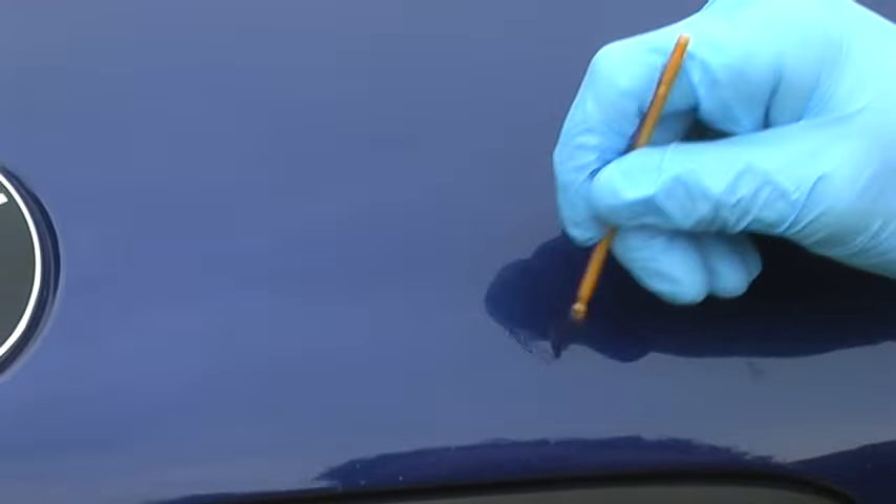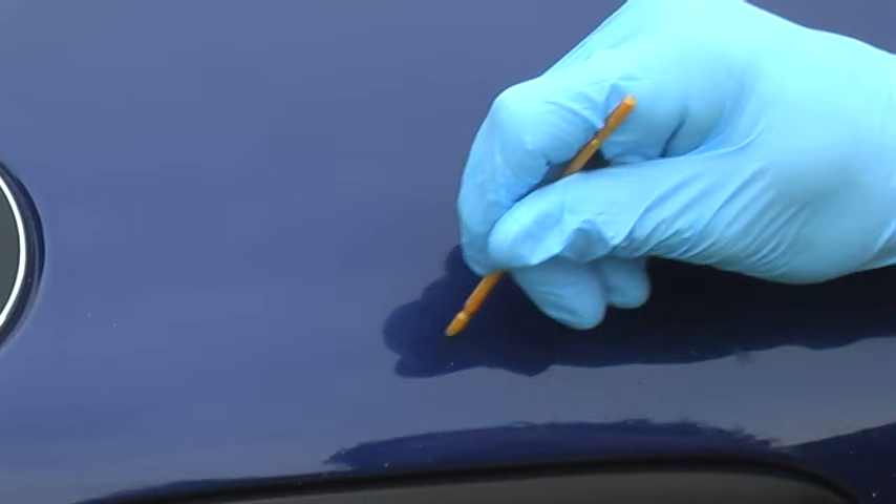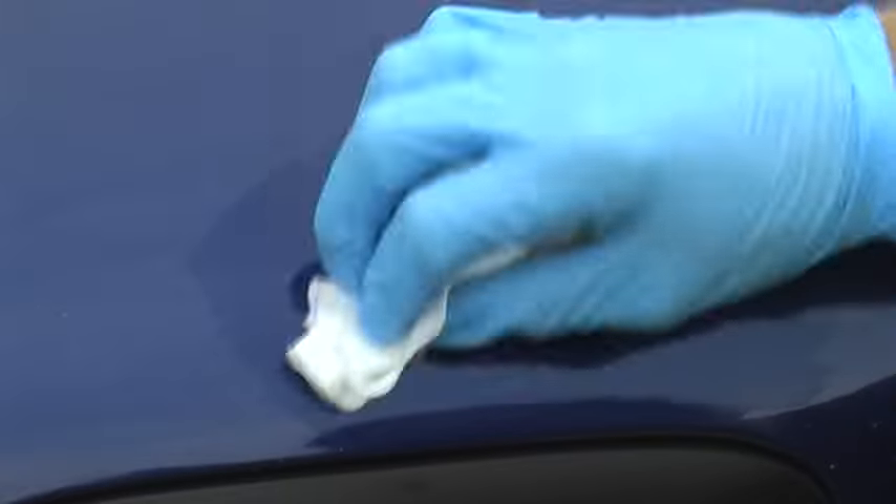If you see any chips that need to be re-addressed, like this little chip here, simply go back and repeat the process. Smear it, give it a few minutes, re-apply the blending solution and go back over the car. And that's the process.